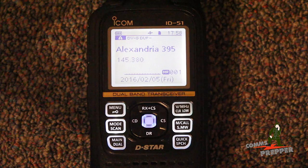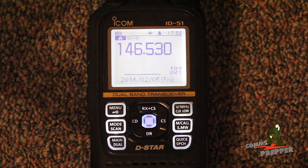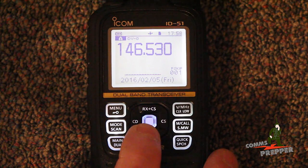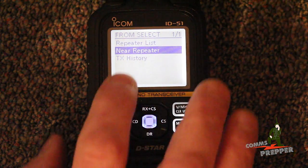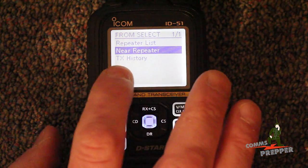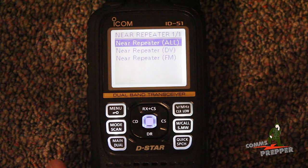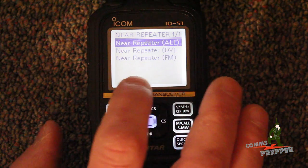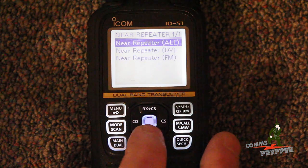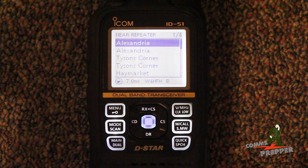Alright, we've got a satellite lock as shown with the satellite icon up there being solid. I'm going to move to VFO mode from memory mode, so I'll press this button here. Now I want to select the repeater close to me. I'm going to press and hold the DR button down. Now I'm going to hit this button here to go right. Now I'm going to be able to select from the repeater list a near repeater and my TX history. We're going to look for a near repeater and select that.